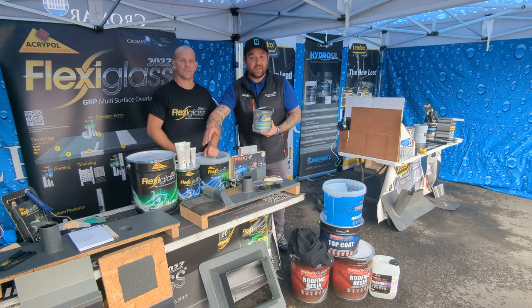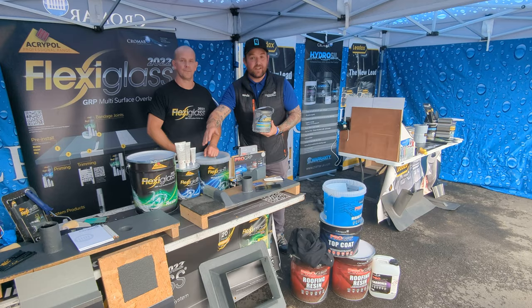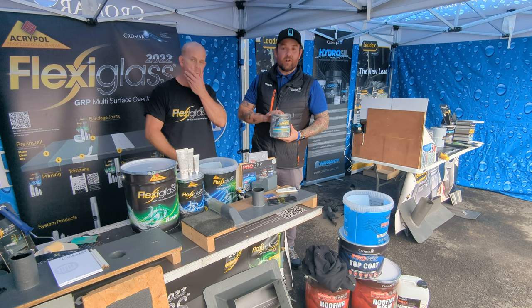So guys, that's an introduction into the new Flexiglass 2022 and the Leadaxe range including Instead of Lead and all the other Leadaxe products. Again, all information is available either via Cromar directly, through your local sales representative, or your local stockist. Thanks for watching.